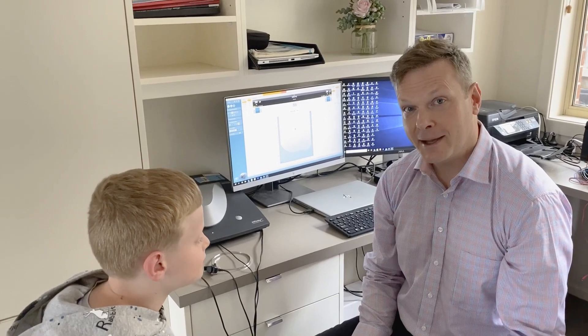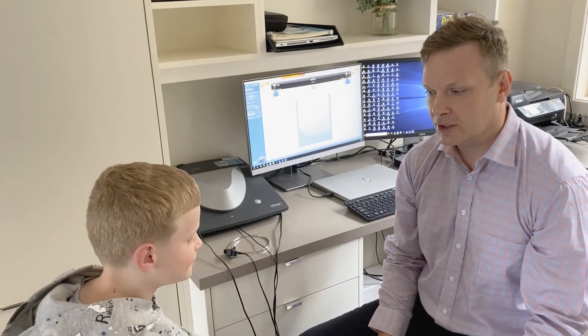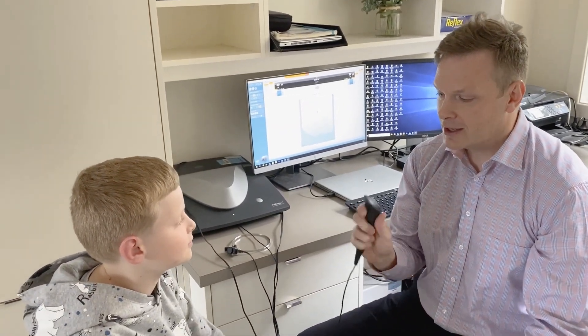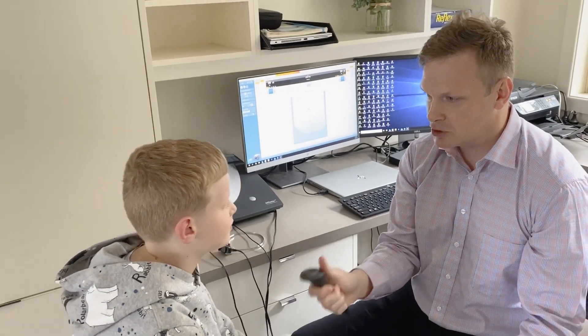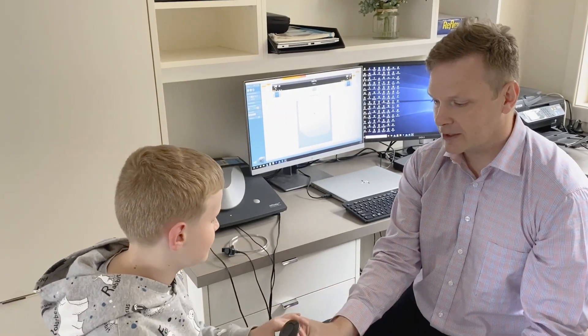Okay, so we've got our patient here. This is Bailey and we're going to do a hearing test today. This is the presentation button — it's a little button that you can push. What I want you to do is push the button as soon as you hear a sound, even for the very soft ones.